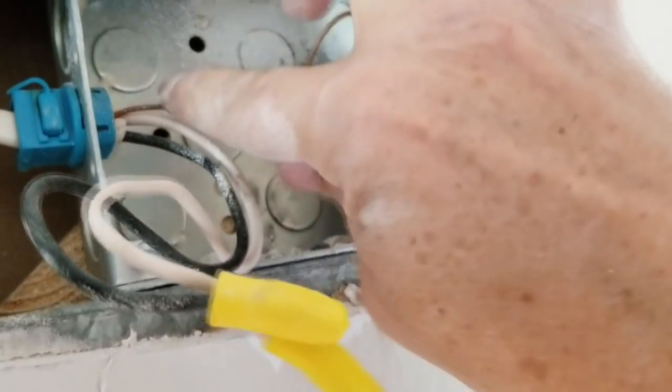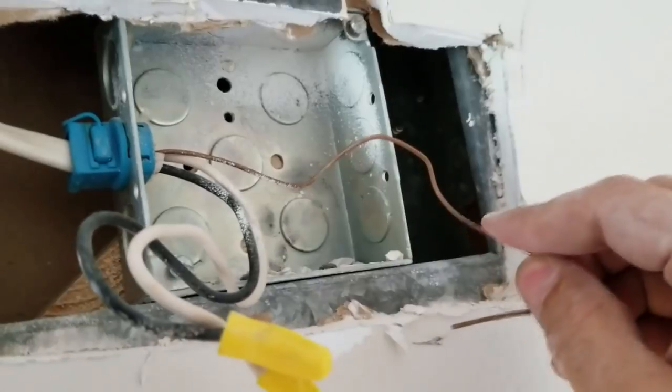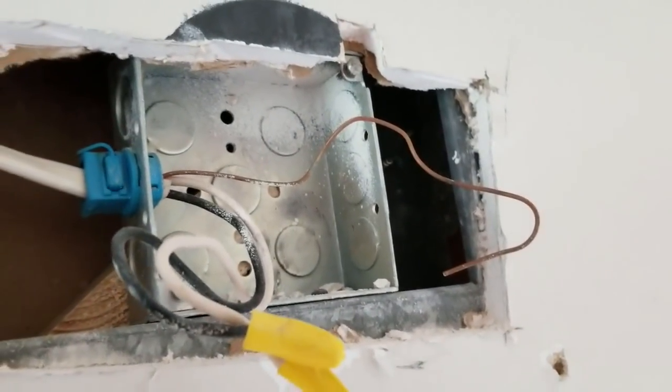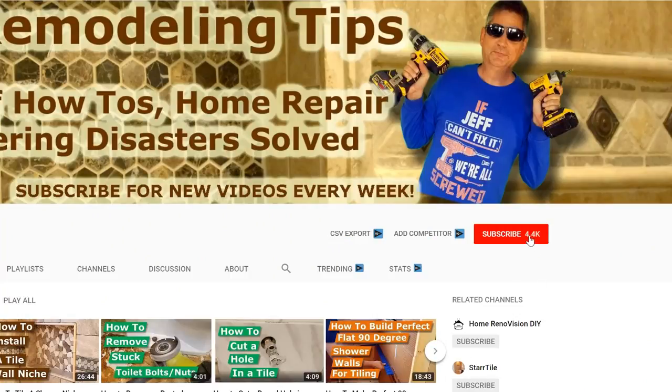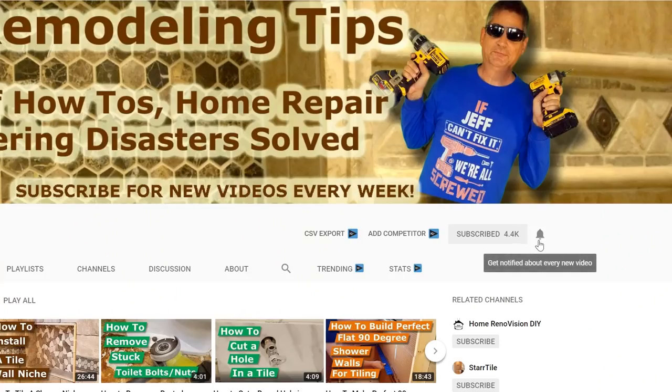We can see they never bonded the metal box to ground with a ground screw - that's a violation of the National Electric Code. This would be a perfect time to hit that subscribe button and click the bell to get notified of every new video. If you like our video, click the thumbs up button. Any questions, please enter them in the comments.